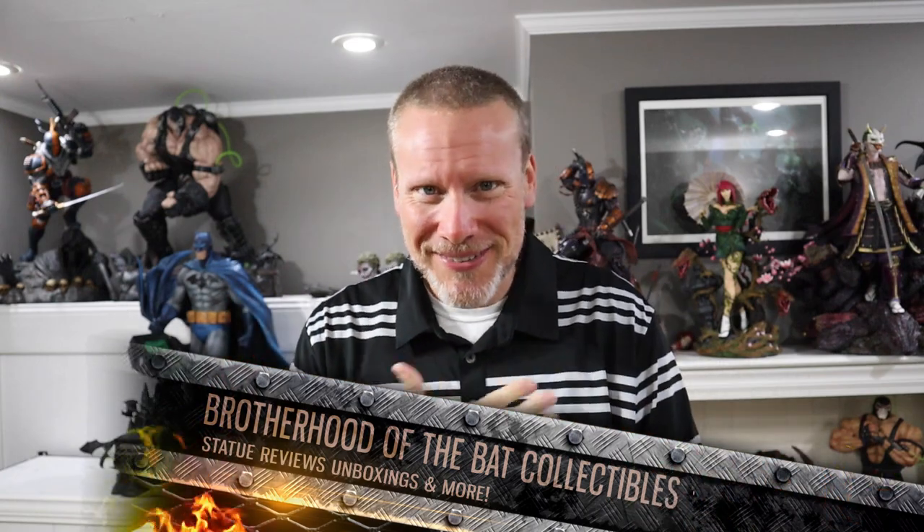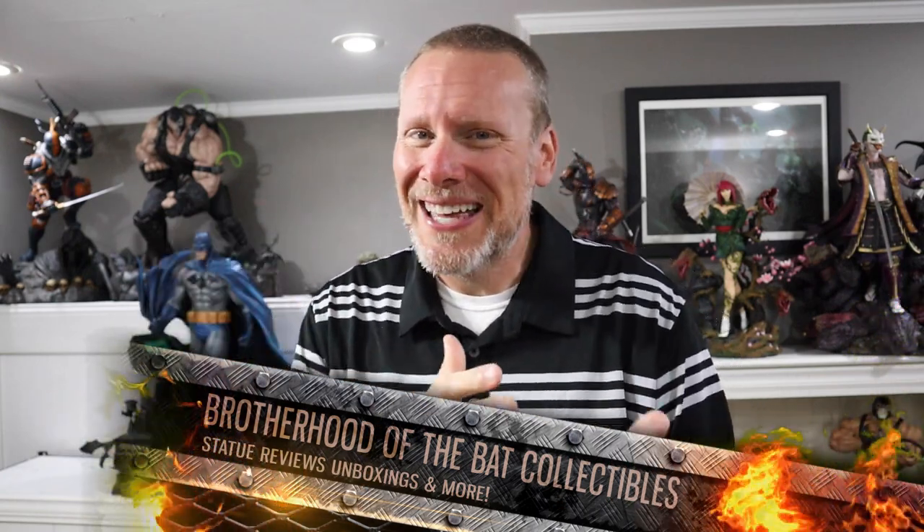Good day my friends and welcome back once again to Brotherhood of the Bat Collectibles. My name is Chris, the Batman statue collector here on YouTube. We have an incredible review today — one I didn't actually think we would do here — but it's all thanks to collector Amir who sent in incredible footage of his Terminator half scale from Prime 1 Studio. Amir wanted me to share my thoughts on this piece, so that's exactly what we're going to do today. Let's review this guy.